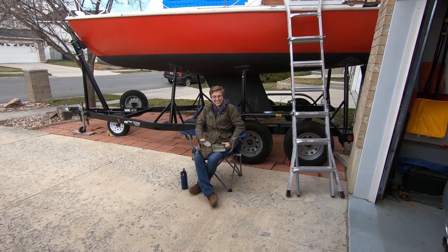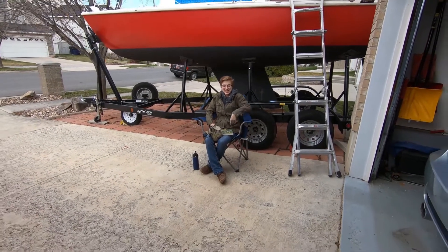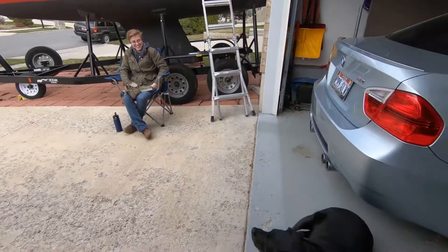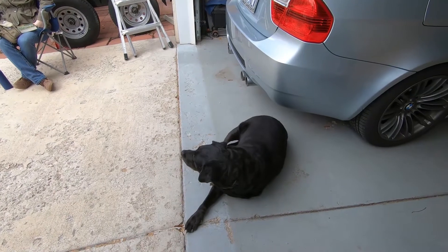Rachel came to visit. We're keeping our social distance, six feet, and Bonnie's out here with us, but she doesn't seem too happy.